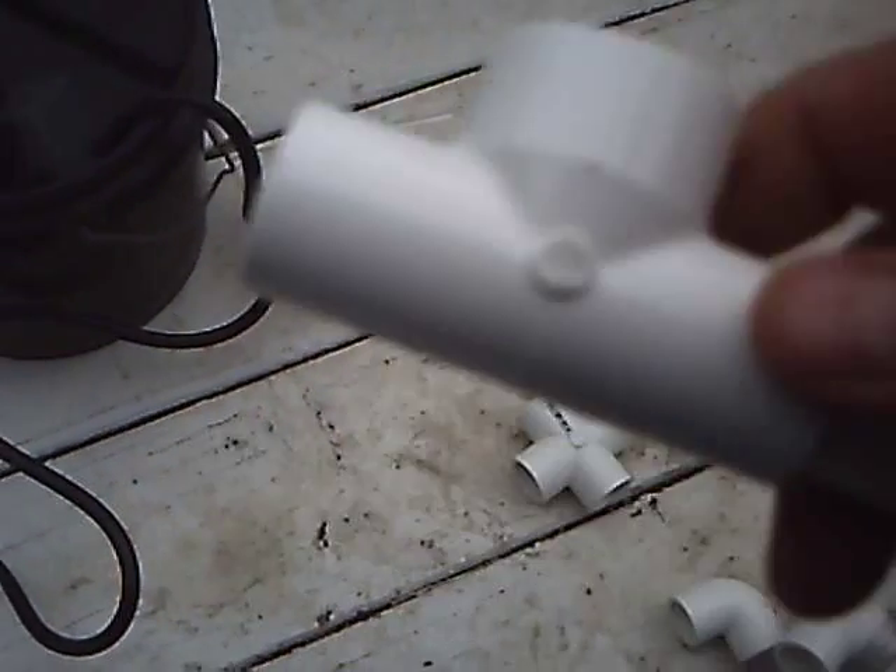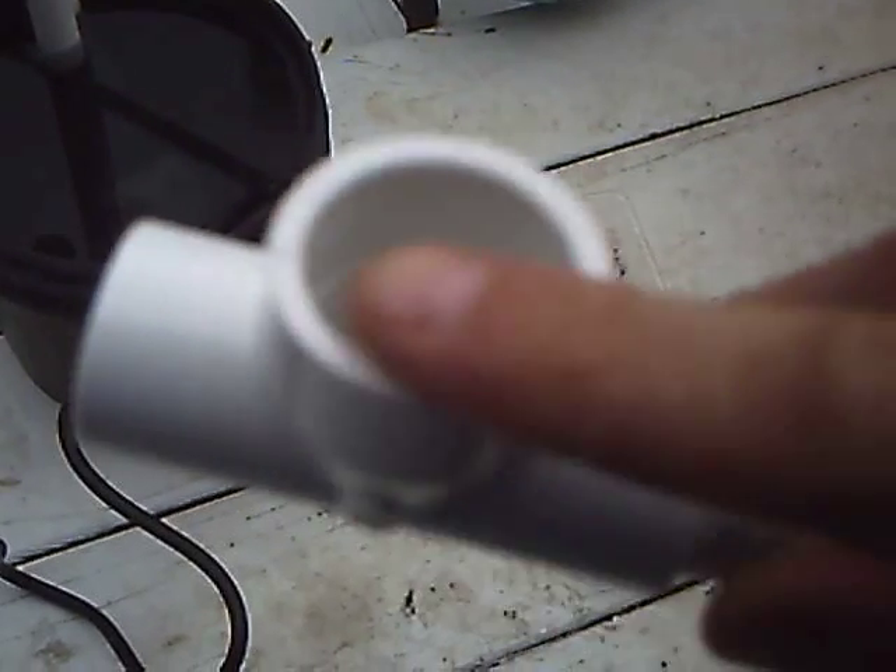A couple of half inch cross-tees cost you about $1.50. A real crucial part here: you get some half by half by three quarter tees. Very important that the three quarter is up top. The reason for this is that three quarter fits perfectly inside of a Juicy Juice bottle. Just a little Teflon around there and it makes a nice seal.